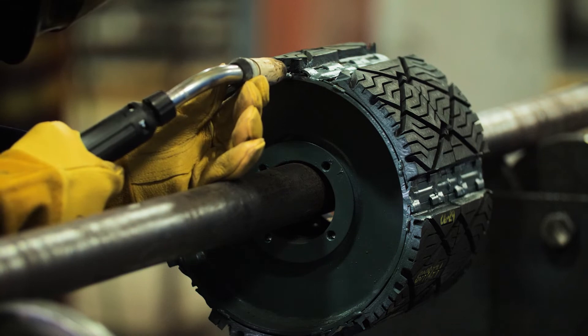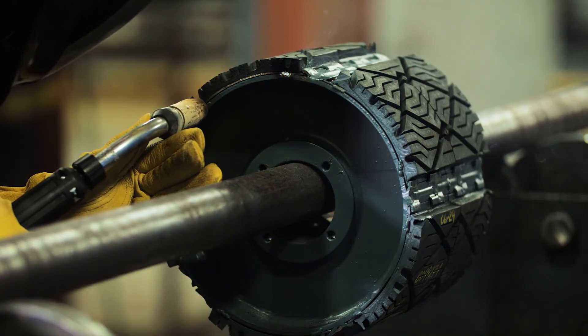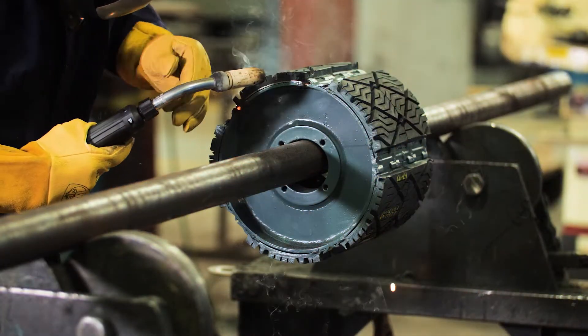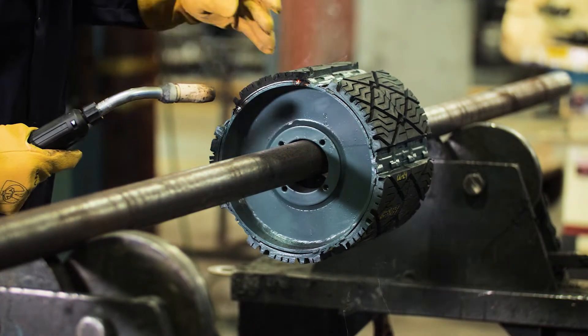Using the welding specifications in the manual, tack weld the end of the lagging pad to the pulley face. Please follow your company's hot work safety protocols. Once cool, new paint can be applied to protect any exposed metal.